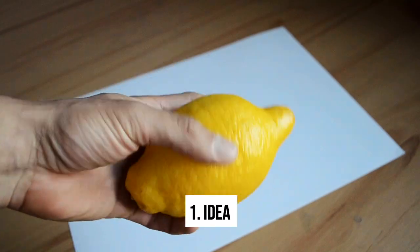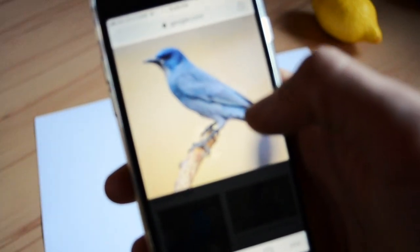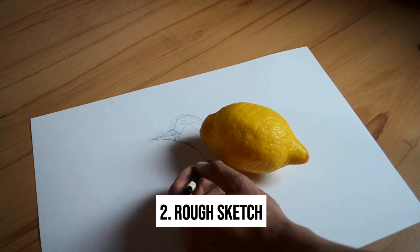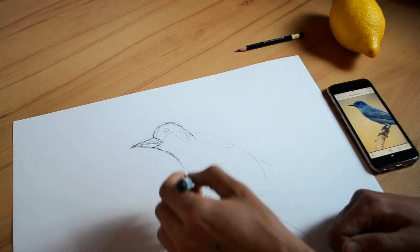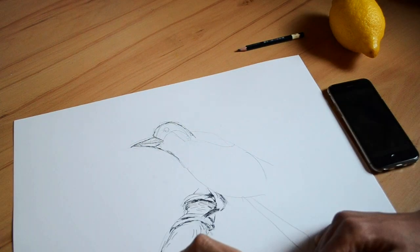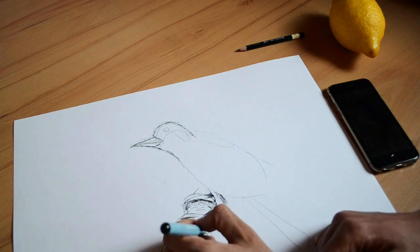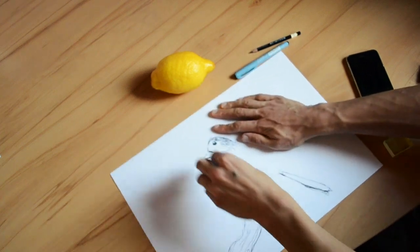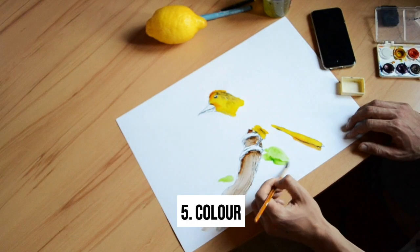After getting the idea, I recommend searching on Google for a reference. Then take a pencil, make a rough sketch, take a black ink marker to create the outlines, and make sure to play with all the little details. Then erase the pencil behind, and if you feel like it, you can also add a little color.